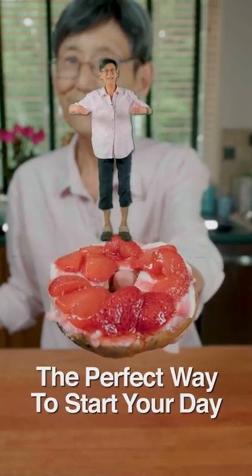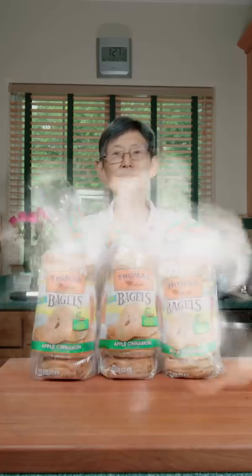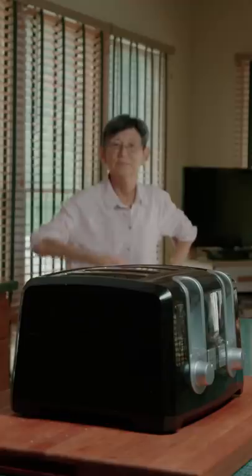The perfect way to start your day. Summon your Thomas' Apple Cinnamon Bagel. Elbow in half. Throw them in the toaster till they're lightly brown.